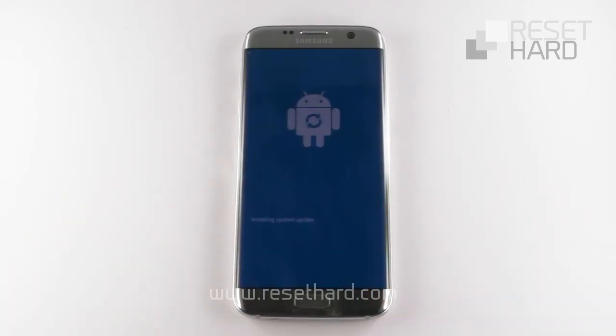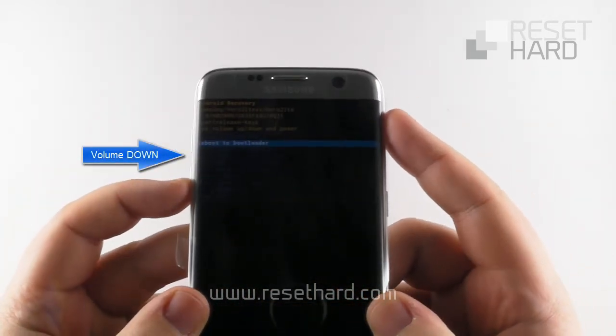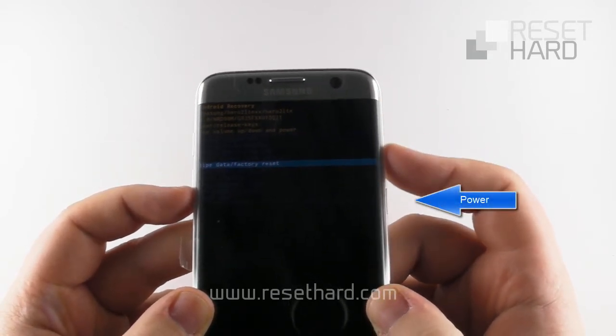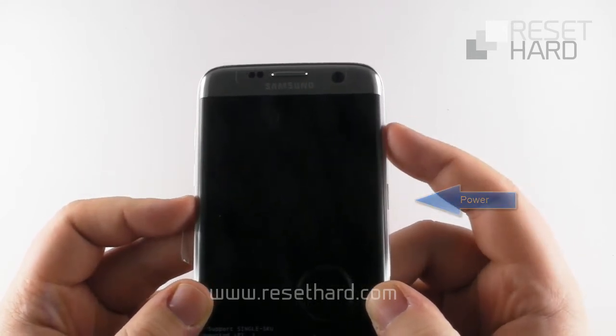Wait for the system recovery menu to appear. Press the volume down to select Wipe Data Factory Reset option and confirm with the power button. Press the volume down and confirm with the power button.